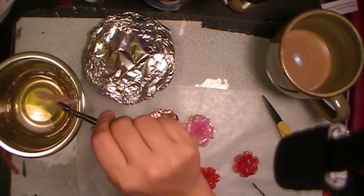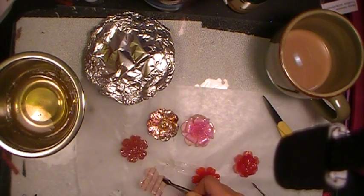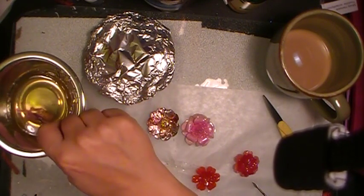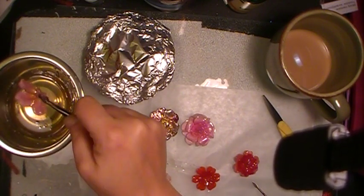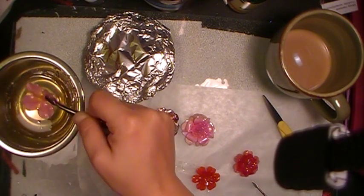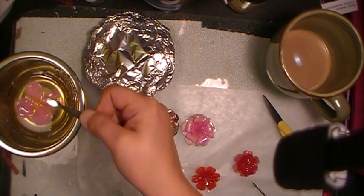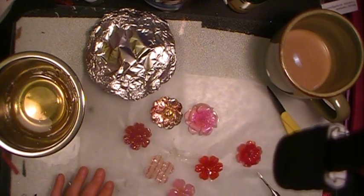And this is just fine. The little dish doesn't get too awfully hot — I mean it does get hot. If you touch it, if you hold it, you're going to get burnt. But my hands are really used to getting burnt. So now I'll let those cool.